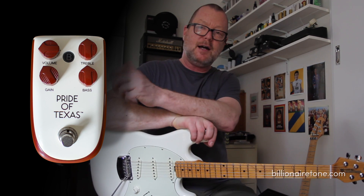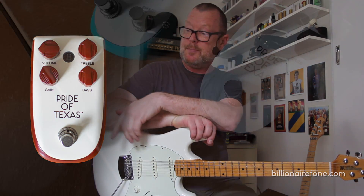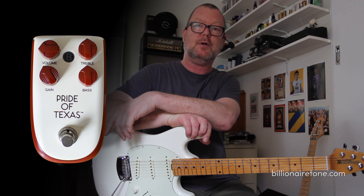G'day from Melbourne, Australia, a far cry from beautiful Texas, which I hope one day to visit soon again — it's been a long time. This is the Pride of Texas, a brand new overdrive pedal from Billionaire, which is a subsidiary company of the well-known Dan Electro.